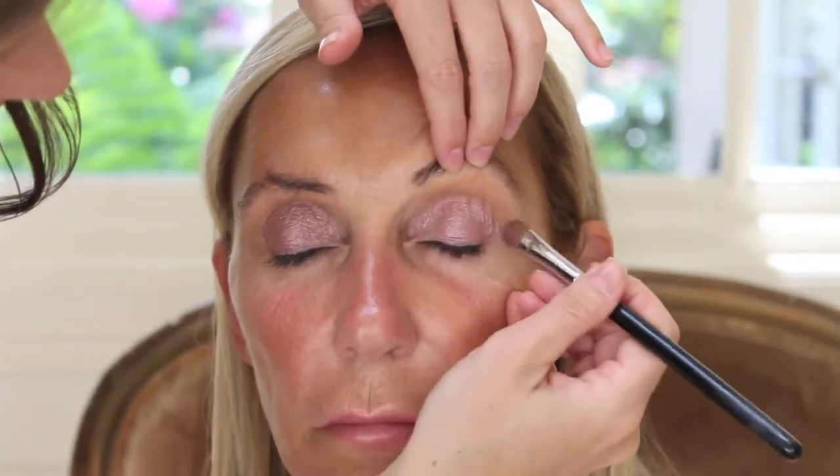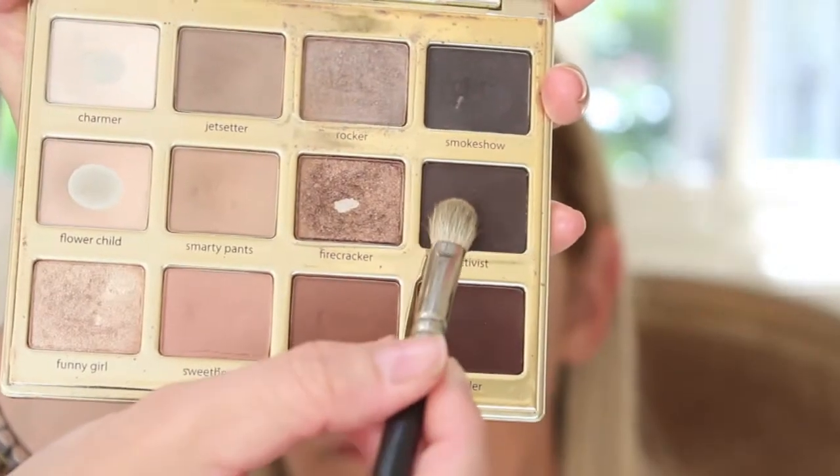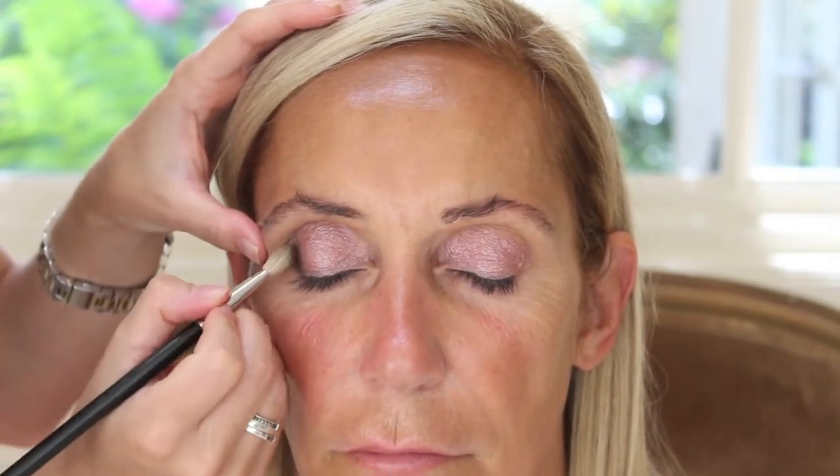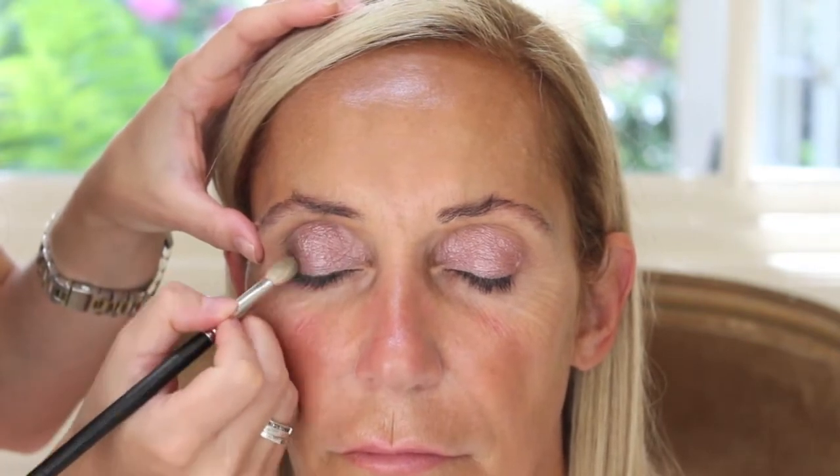Also you can see that I'm not swiping my brush all around — I'm kind of tapping and pressing it into the skin. Then taking this darker color and also stamping that into the outer corner of the eye. This is going to give her eyes just a little bit of depth and definition.